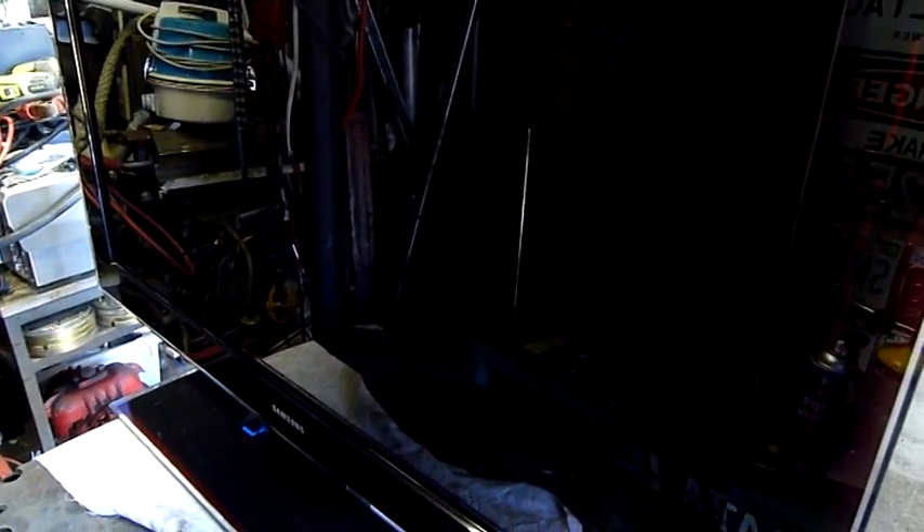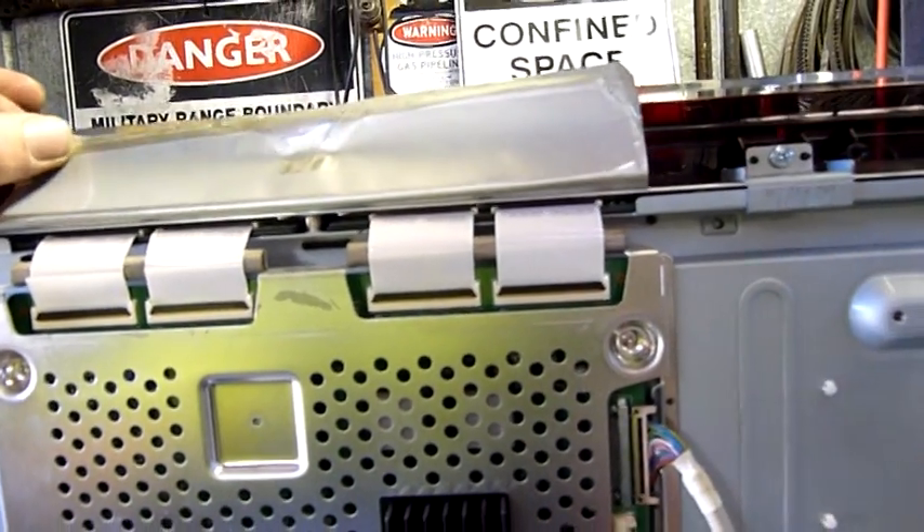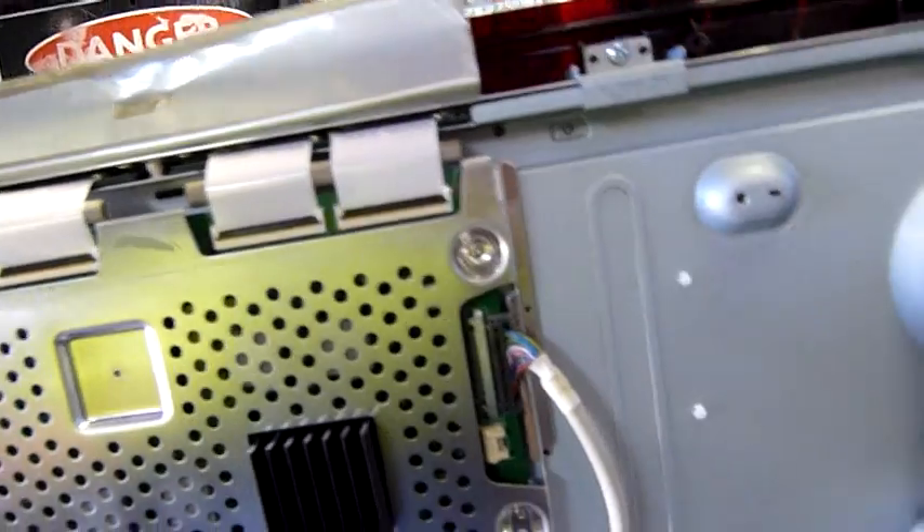G'day folks, it's time to come and look at this Samsung again because I got something in the post today — a new T-Con board, or I shouldn't say new but a good second-hand one from bestvideoboards.com. I actually bought it through eBay.